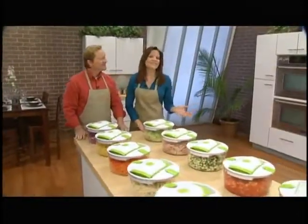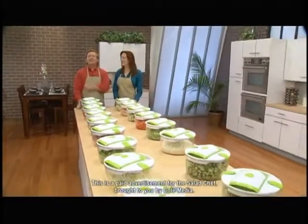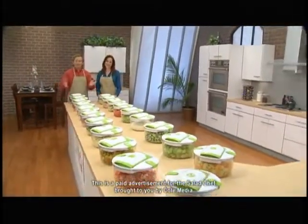So if you want to slice it, dice it, or cube it, julienne it, shred it, or even grate it — no matter how you slice it, nothing does it faster or better than the one and only Salad Chef.